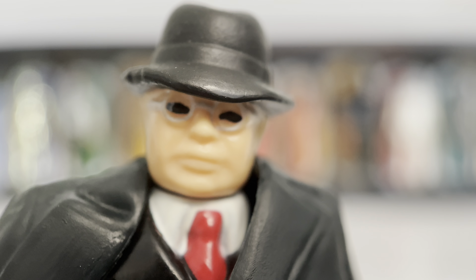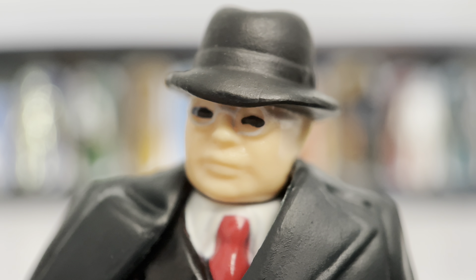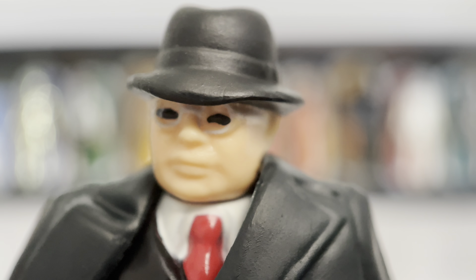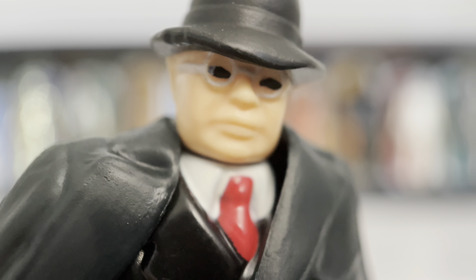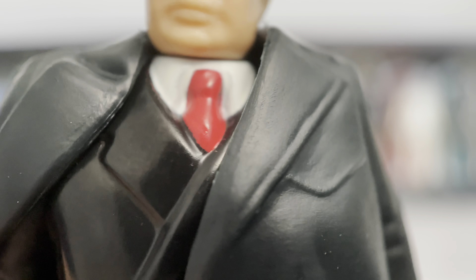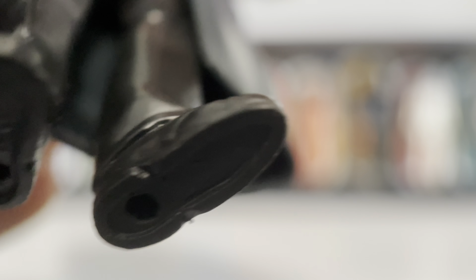Next we have Toht, the evil German interrogator. Even though that's a simple face sculpt, you can't help but instantly recognize the baddie from the movie — with his glasses, his hat, and his sinister expression. Well done, well captured for a retro figure. Looking down, you'll see his nice black overcoat as well as his suit underneath, a red tie, and even a red handkerchief. Double-breasted coat with belts on the waist. Black pants, black shoes, and minor sculpts on the feet to make it a little nicer than just plain painted. Well done for this sinister bad guy.